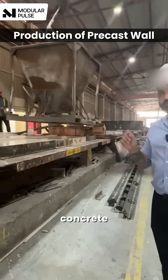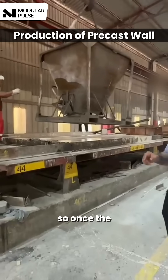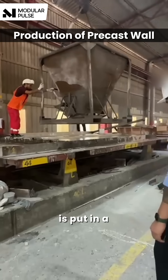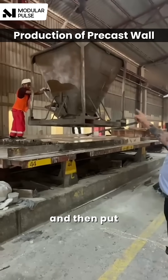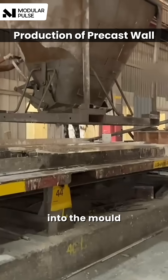It's made out of pigmented concrete. It has a beige colour, and this is how the casting is done. Once the concrete is batched, it's put in a shuttle service and then put in this delivery system, and then the concrete is poured into the mould.